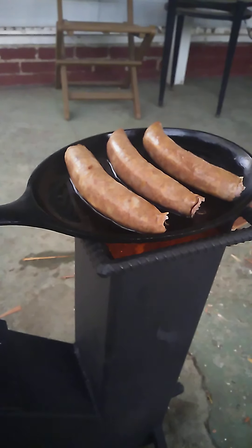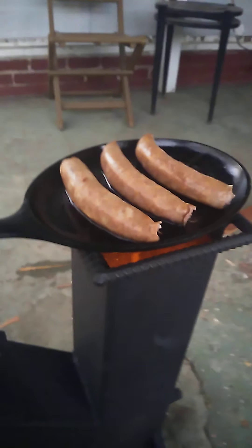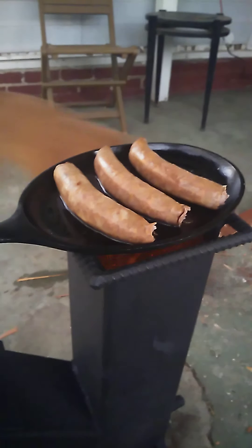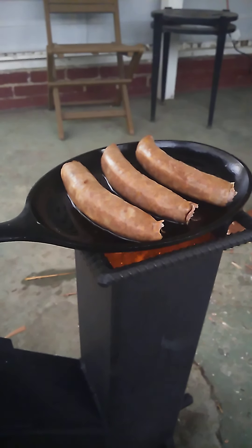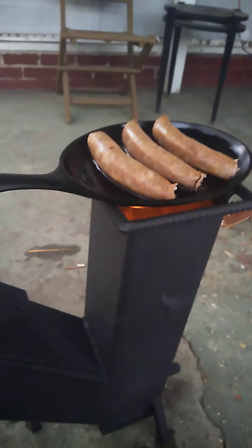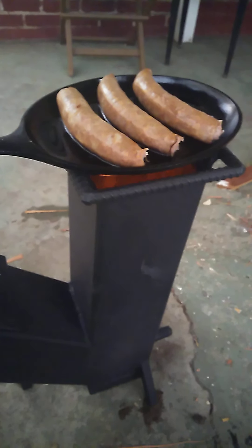I call it the rocket stove, like the song — all I know is 'Rocket Man' but I'm singing it for the rocket stove. Anyway, this is the wood I'm using — you can see some of it over there.